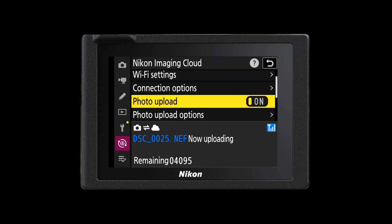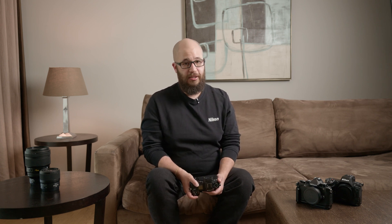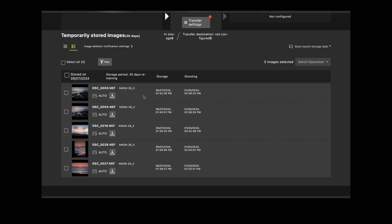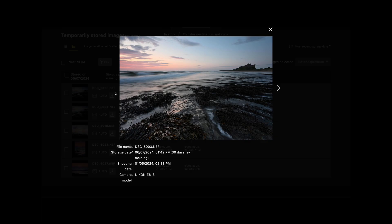It's important to remember that your camera will need to be connected to Wi-Fi to make use of the cloud storage upload. Also keep in mind that the Imaging Cloud will only store your images for 30 days. The Nikon Imaging Cloud is designed to be a short-term storage system that allows you to transfer those images onto longer-term cloud storage or onto hard drives or other devices such as laptops, tablets or smartphones. Currently it will allow you to store any image file type but it will not allow you to store any video file type.